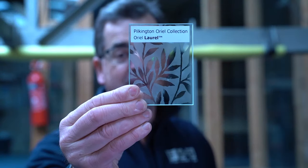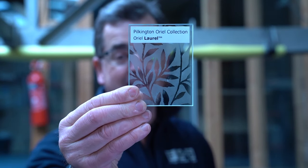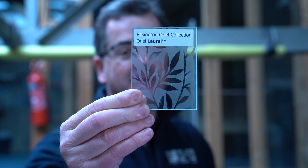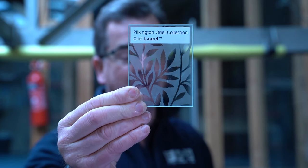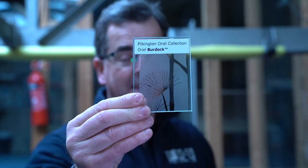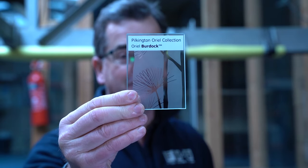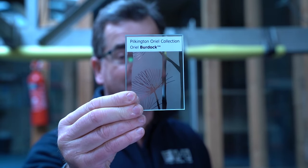This is Pilkington Aureole Laurel. Now this has a privacy level of three — not that private. You can see through that quite easily, but it does give a level of privacy. Burlock has exactly the same privacy level. You can see through it if you get your eyes up close, but it does give a good level of privacy.